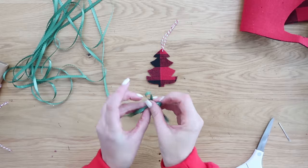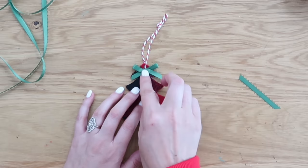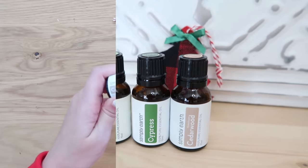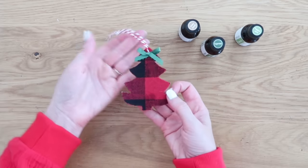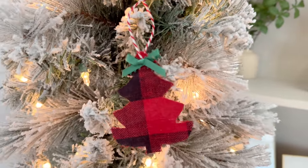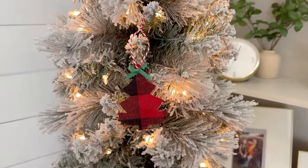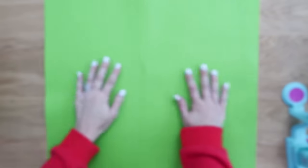Add some baker's twine to the top so it can hang on your Christmas tree — tie a knot, snip off the excess, and dress it up with a bow. You could add some ornaments if you want, make it really special or keep it really simple. Then grab some essential oils — whatever your favorite Christmas scent is, like peppermint, woodsy Christmas tree, or cedarwood. Put a couple dabs onto your fabric ornament and hang it on your Christmas tree. Now you have not just a cute ornament but the smell of a Christmas tree. These would also be great as a car freshener, or pair it with some essential oils as a quick and easy gift idea.